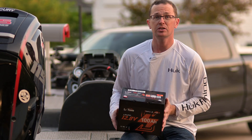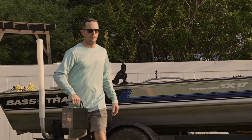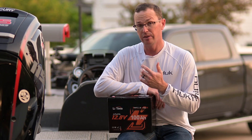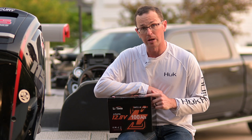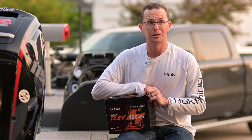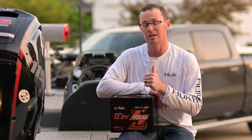This battery is also only 24 pounds, so it's super light, especially compared to a lead acid battery at about 50 pounds. A 50 pound lead acid battery is only good for about 50 amp hours, so you're getting half the weight and two times the energy density out of these lithium iron phosphate batteries, which is awesome.